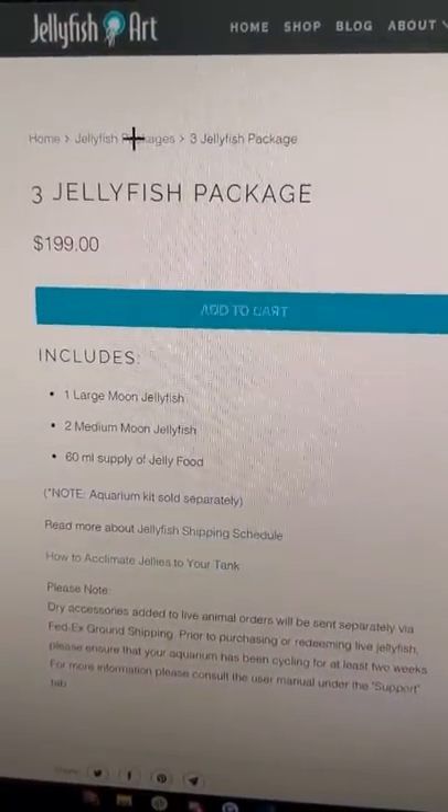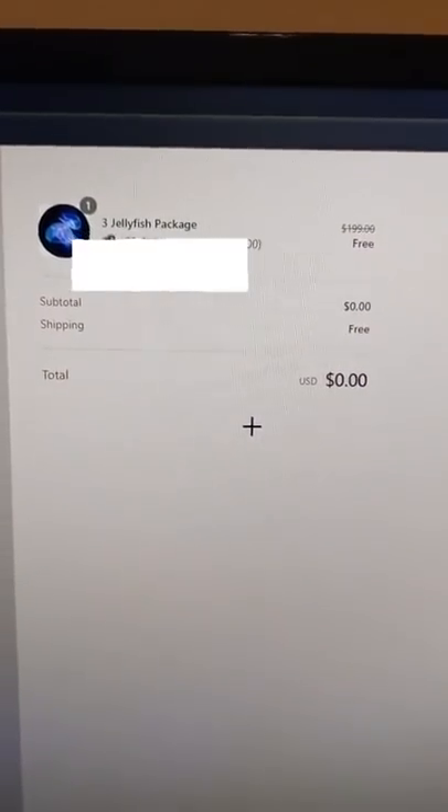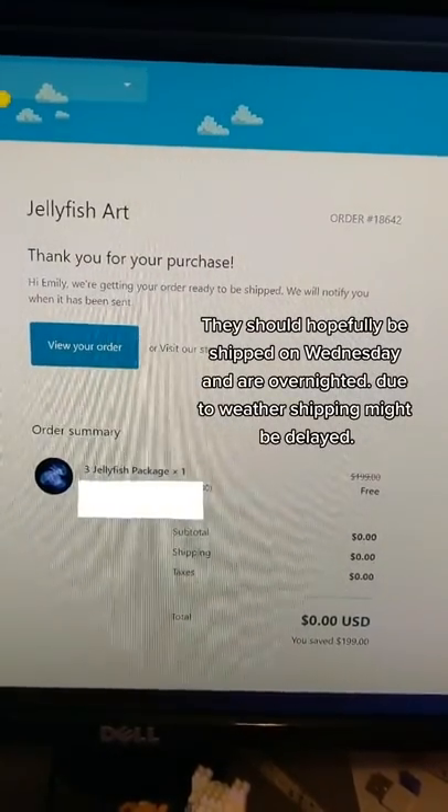Once you add your coupon code it comes out to zero dollars. The order is placed and they'll hopefully be here on Thursday. I'll keep you updated — stay tuned.